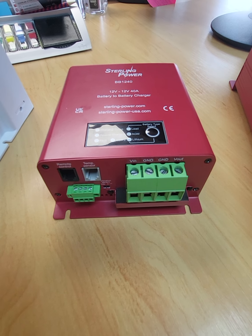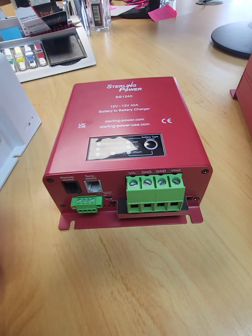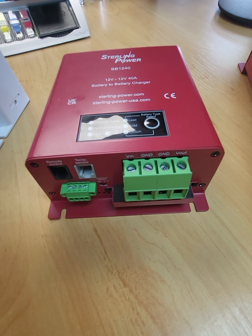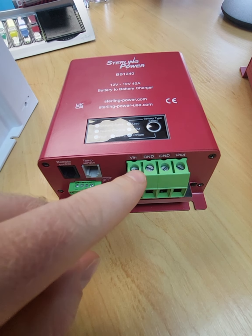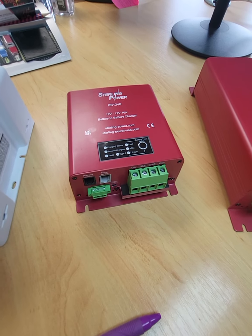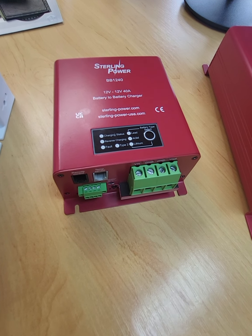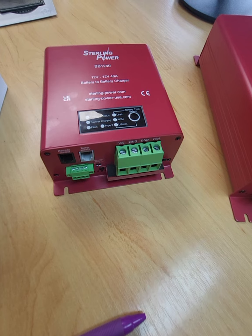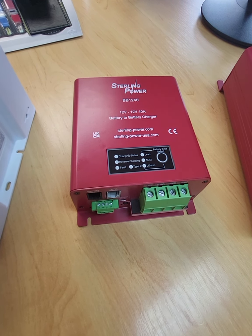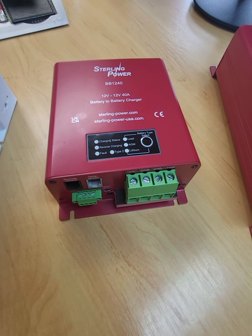It won't ever get confused for two reasons. One: the minute it detects an ignition signal, it goes back to one-direction charging — left to right. Or when your alternator starts up and goes above 13.5 volts on this terminal, it knows your engine's running and disables the starter battery maintenance feature, just charging in the normal left-to-right direction. So don't worry about it getting confused, because it won't.